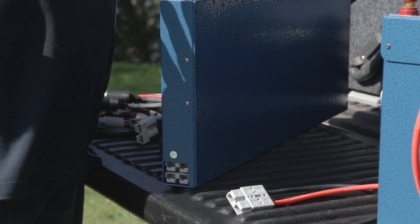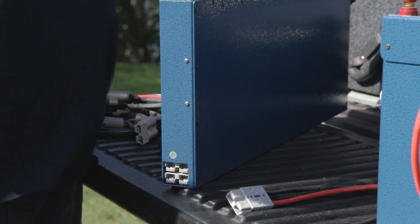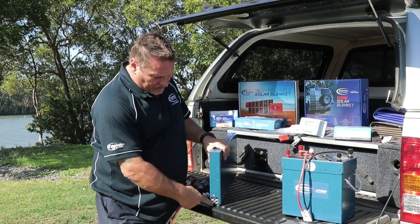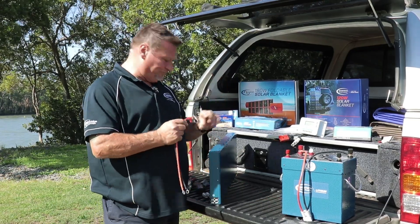So that's your input to charge the battery while you're on the go. If you need to charge while you're on the go, you plug into one, and then if you want to run your devices like your fridge and so forth out of it, you would plug into the secondary Anderson plug.